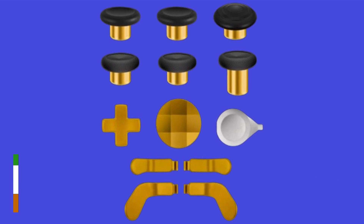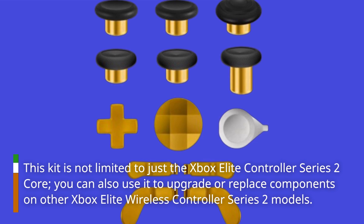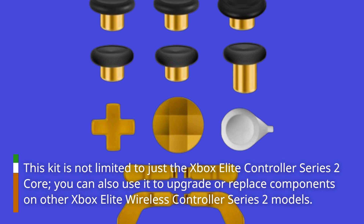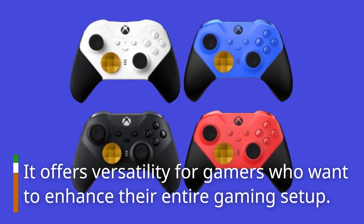This kit is not limited to just the Xbox Elite Controller Series 2 core. You can also use it to upgrade or replace components on other Xbox Elite Wireless Controller Series 2 models, offering versatility for gamers who want to enhance their entire gaming setup.